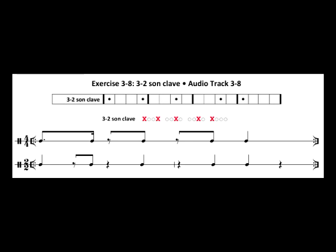Now that we've mastered 3-2 son clave, let's put it to use. Watch the timbalero's left stick on the red jam block and try to clap along.